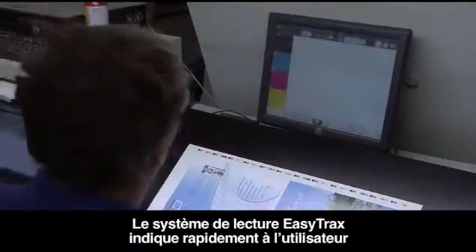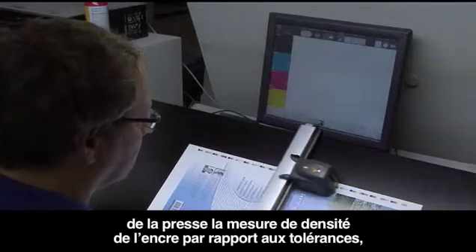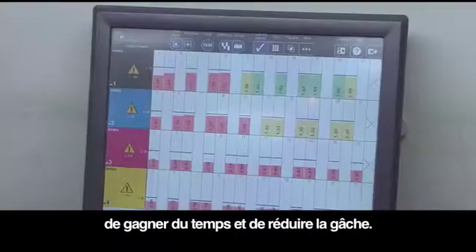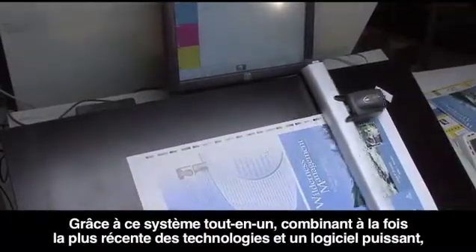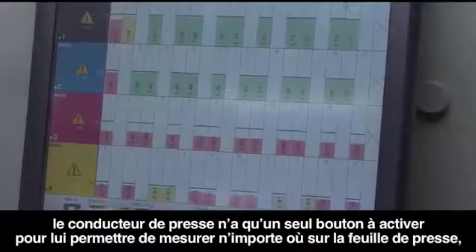EasyTrax's scanning system quickly shows the press operator how far off from tolerance the density of ink is, so adjustments can be made as soon as possible, getting up to color faster and saving money, resulting in increased profits for your business. With this all-in-one system combining state-of-the-art hardware together with feature-rich robust software, the pressman can use just one button to take a measurement anywhere on the sheet.